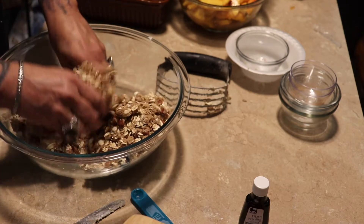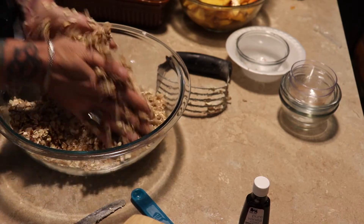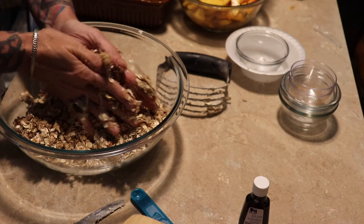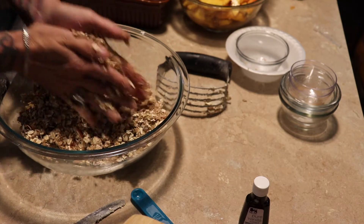I also added a quarter cup of chopped pecans. Just get that all mixed up really well, and that is everything that's going to go in our topping.